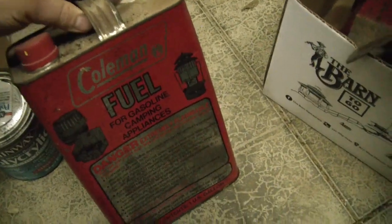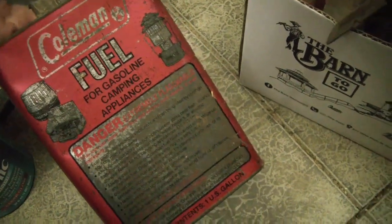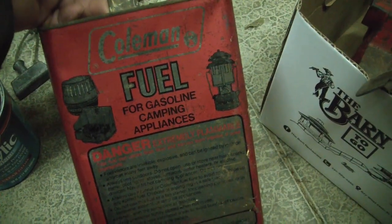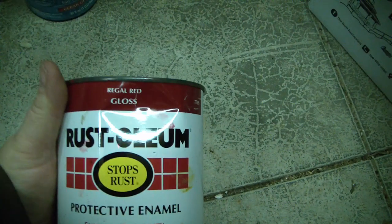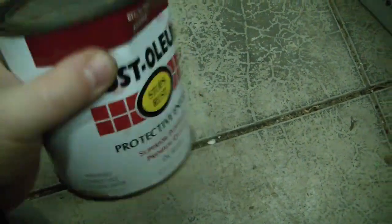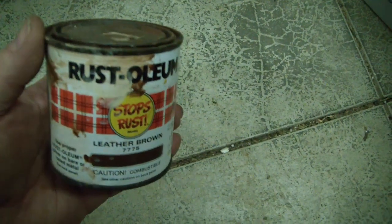Here's the can of Coleman fuel — it feels 100% full, doesn't feel like there's much space in it, so gasoline camping appliances. I'll have to be careful with this. Another Minwax wood finish, fruitwood. Rust-Oleum regal red gloss, feels pretty full. Old can of Rust-Oleum leather brown.